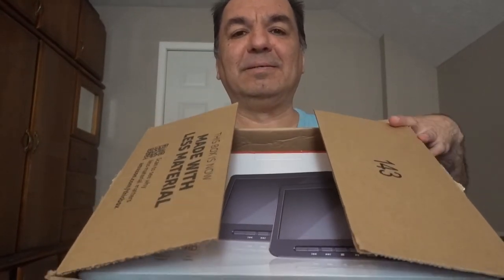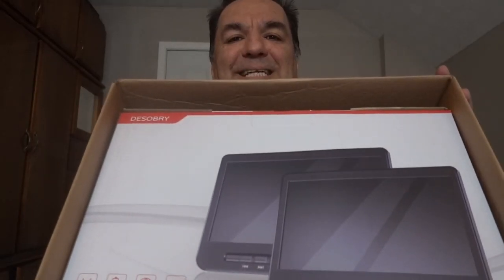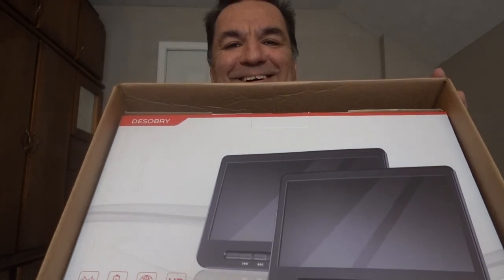Wow, you want to see what's inside the package? Showtime! This is what's inside the package — kind of heavy to take out.